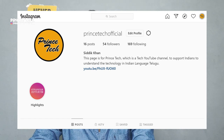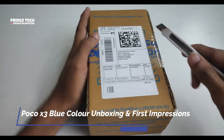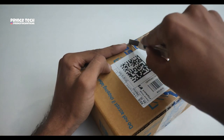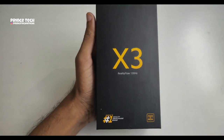So let's start the unboxing of the Poco XC. Friends, this is the flip card box. First of all, we have the Poco XC.